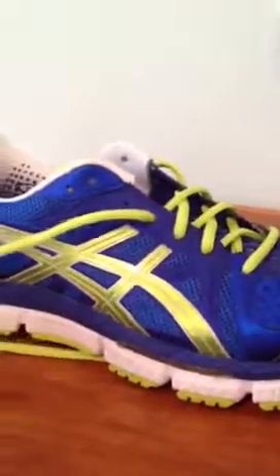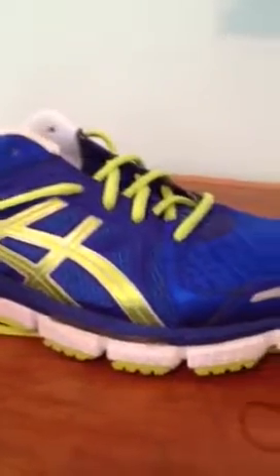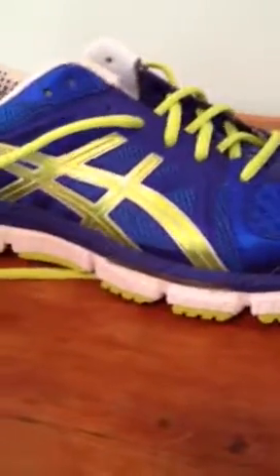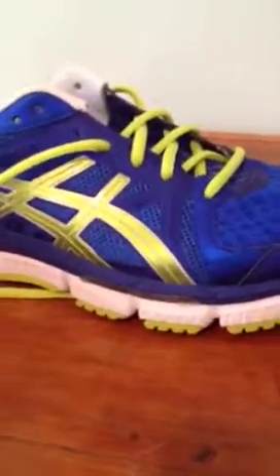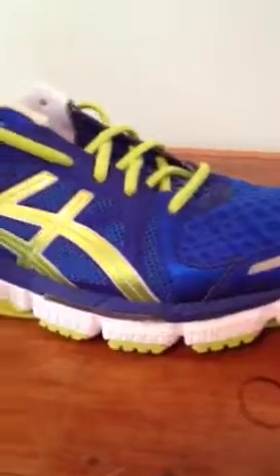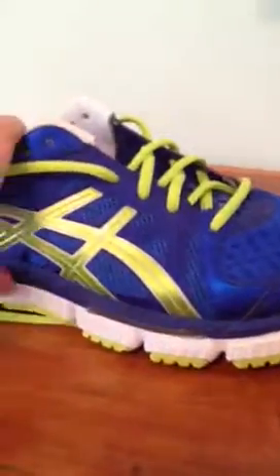Again, this is Shoes and Reviews 15. Check in for this channel often, or subscribe, or whatever YouTubers do to find my videos. I'm pretty new to all this, but I'm always getting new shoes — I really like shoes, I'm a sneakerhead.